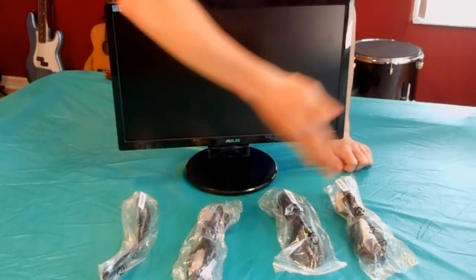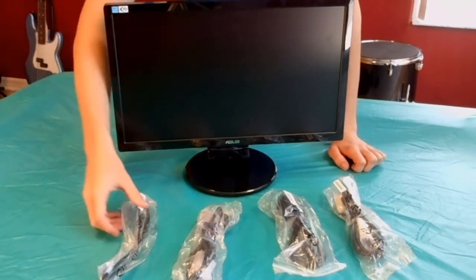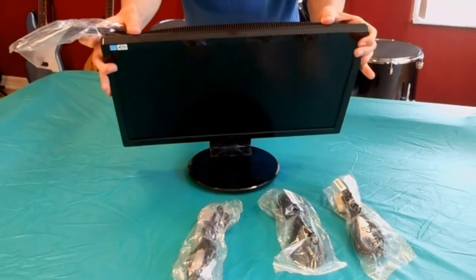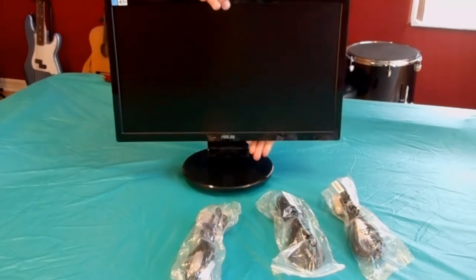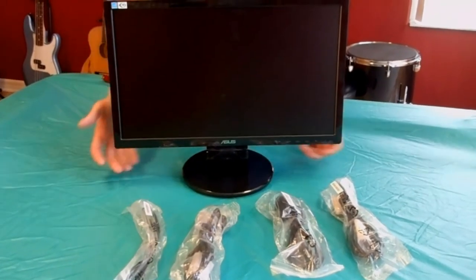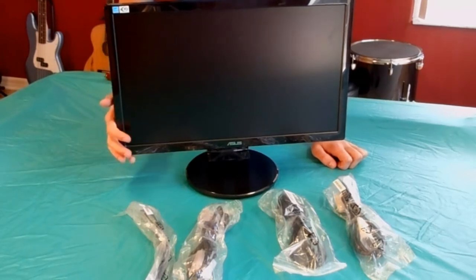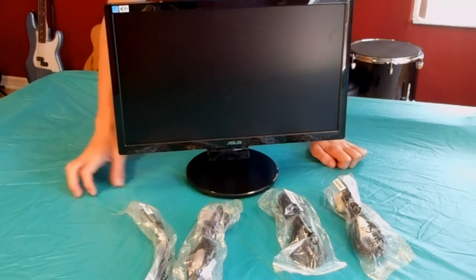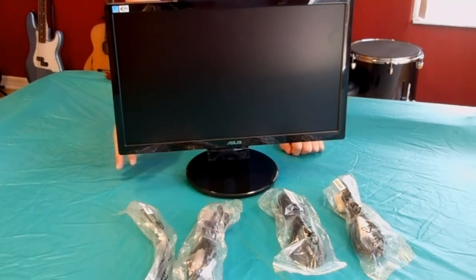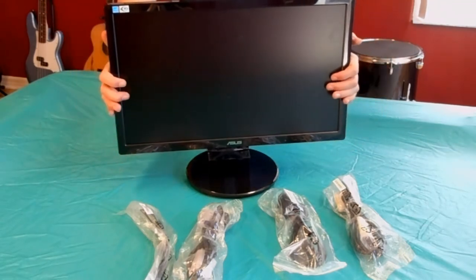It also comes with cables — a power cable and a DVI cable that connects to the desktop. It has also built-in speakers up here on the top, and it comes with an aux cord that you can plug directly into your desktop computer and play sound through. You can also connect external speakers to it. This is a complete LED LCD 20-inch ASUS monitor. I'll leave a link in the description. There's also a 21.5-inch version — I got the 20-inch because it fits my desk better.